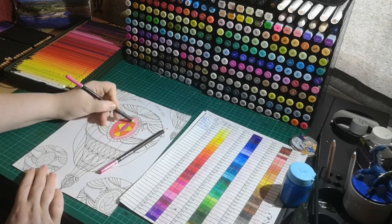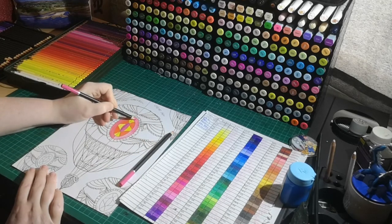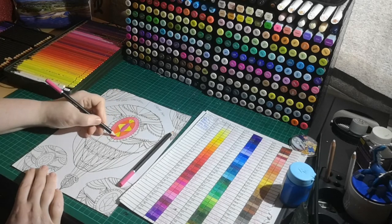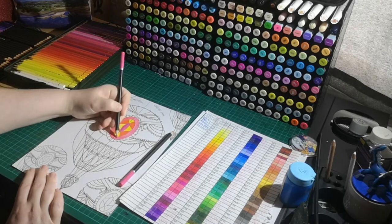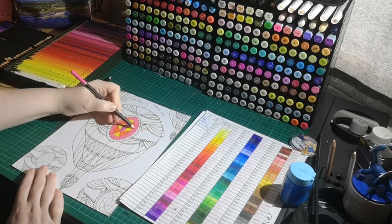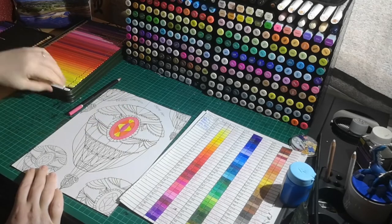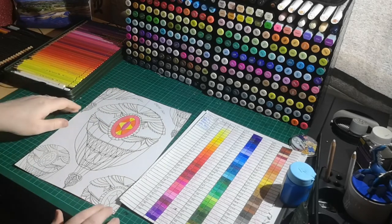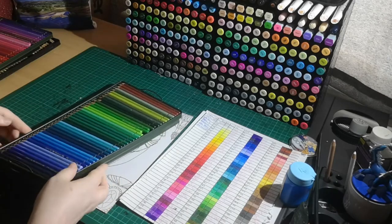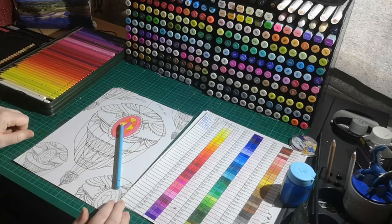I also tested these with water. Castle Art pencils are not water resistant, whereas Faber-Castell Polychromos are water resistant. Just to let you know in advance in case you start experimenting with water with either set.